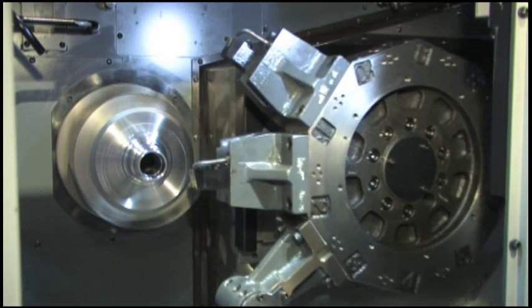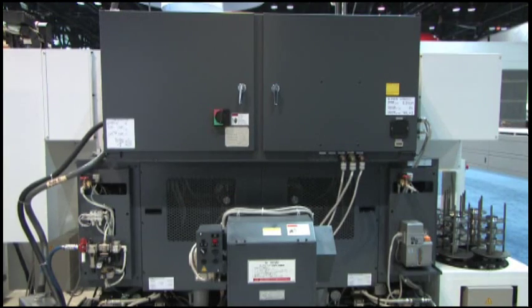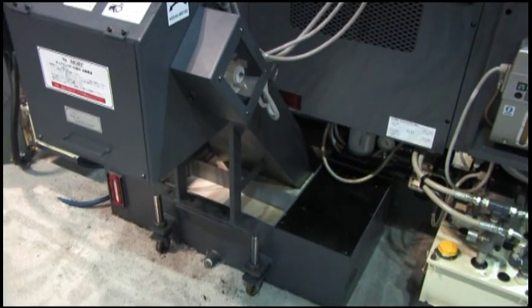The ten station turret reaches speeds of up to 0.2 seconds per index. The CSD 300 is equipped with eight to ten inch capacity work holding chucks. For easy maintenance access, all serviceable equipment is conveniently located in the rear of the machine.